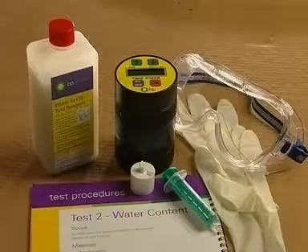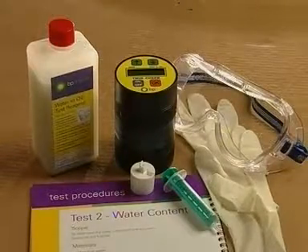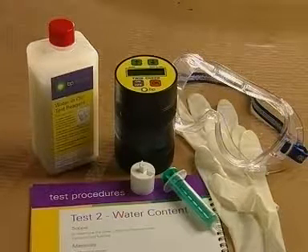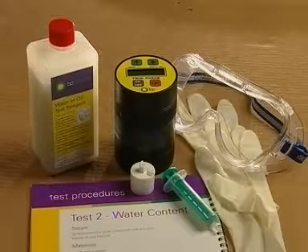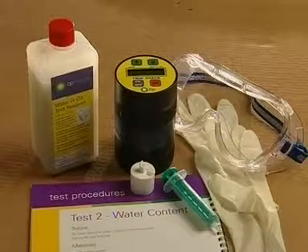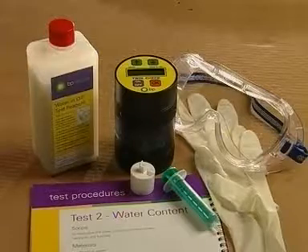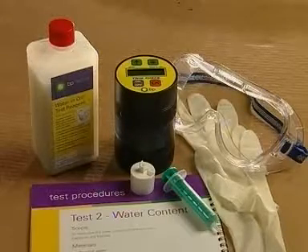You will need a reaction vessel, a 10 milliliter syringe, 500 milliliters water in oil test reagent, eye protectors, and protective gloves. The glasses and gloves used in this demonstration may not be those supplied with the test kit.